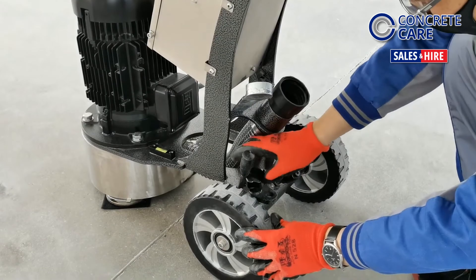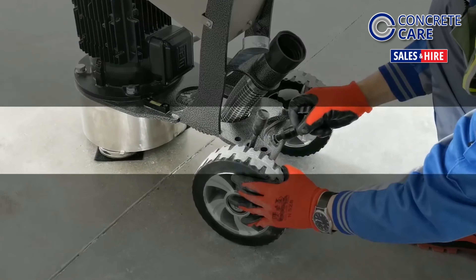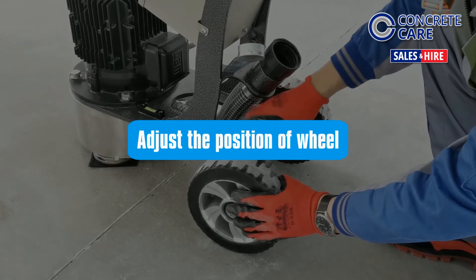To reposition the wheels into one of the three available positions, loosen the thumb screw, make the necessary adjustments, and then tighten it back in place.